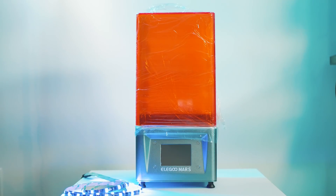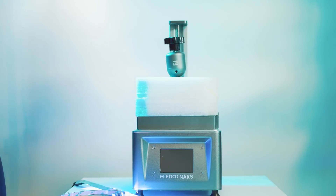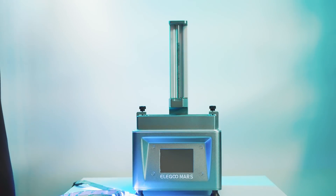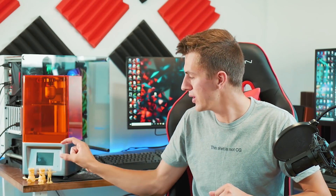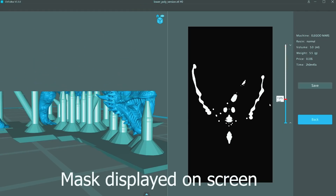As far as usability goes, this printer was really easy to use — very simple. There's a nice LCD screen on the front that shows you the progress of your print, the time, and the layer it's currently working on. You can kind of see what pattern it's doing as the model builds up.